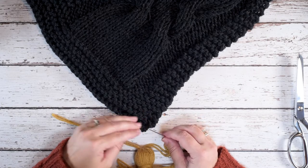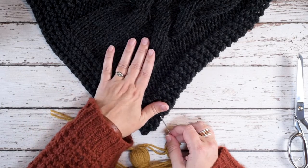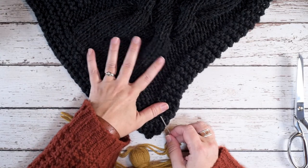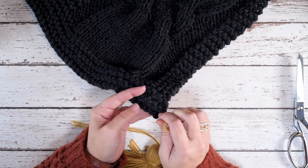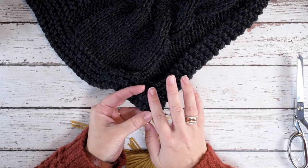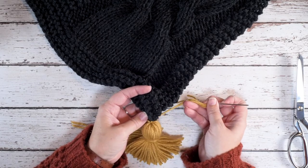If you're wanting to attach a tassel to a blanket or a shawl, make sure that you are looking at the right side of that garment. I've located the first stitch in the first row and I'm going to pass my yarn needle through and pull that strand through.